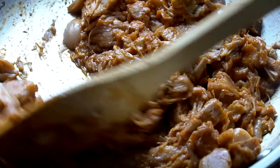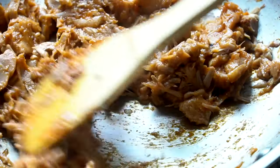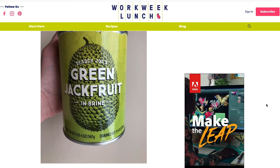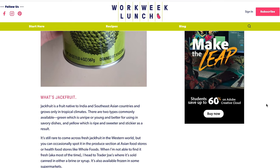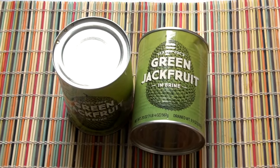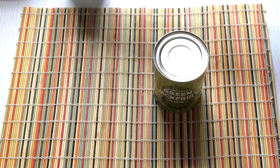Today I want to teach you about jackfruit, which is a fruit that comes from India and Southeast Asia. I was first introduced to jackfruit as a substitute for pulled pork. Just know that there's no protein in jackfruit, so keep that in mind when you're cooking with it. I found my jackfruit canned — I've actually never seen it in the States in its fresh form, but I've seen it canned at Trader Joe's, Whole Foods, and other stores.